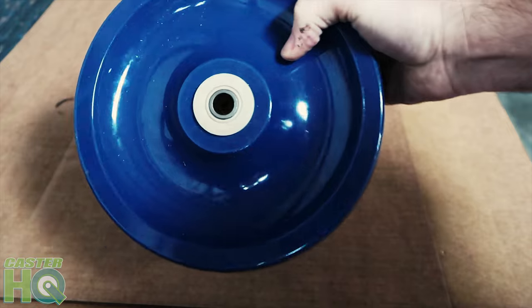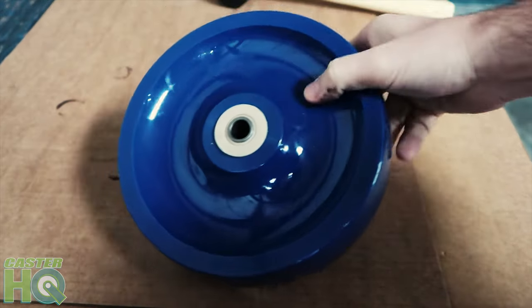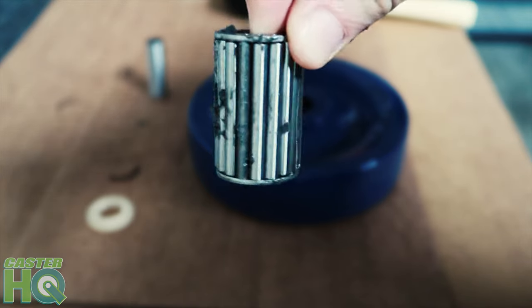Now it's ready. You can either install this in a caster — if you order from us we'll put this in a complete caster — or you can use this as a replacement wheel if you currently have casters and you just want to change the wheels.